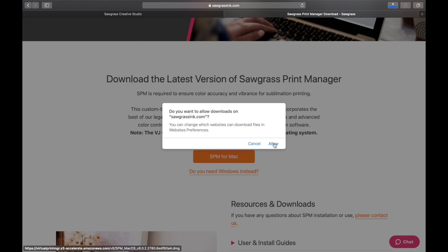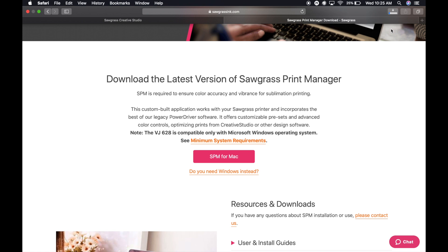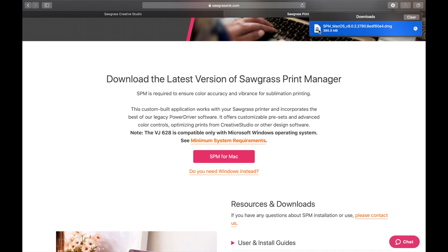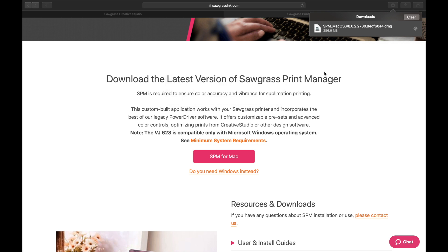'Do you want to allow the download from sawgrassink.com?' — we want to hit Allow. It's going to jump up here as it normally does for downloads. You can click there to see the progress. Once the bar is all the way across, it's downloaded and it switches. Then what we're going to need to do is double-click, and it will start downloading to our computer.